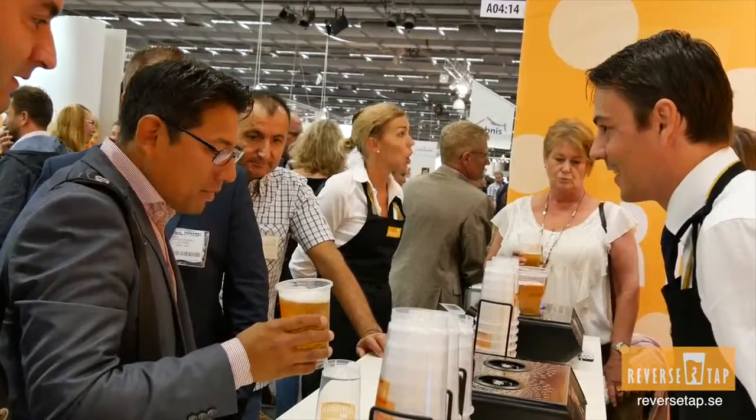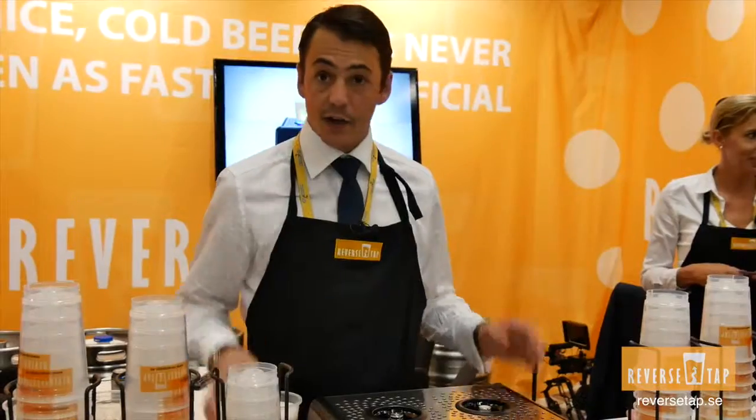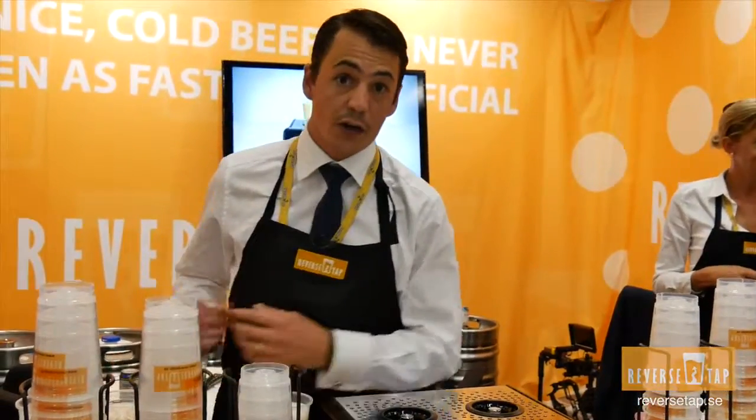The other thing is that, as an operator, you don't need much training, because the only thing you need to do is put the glass in the machine, and then your hands are free to start billing already for your customer.